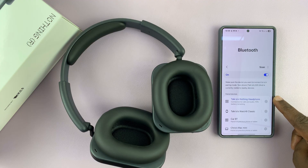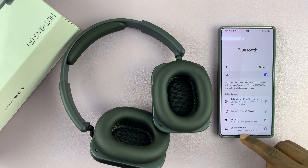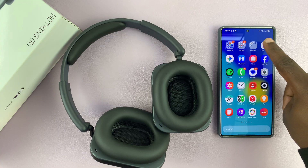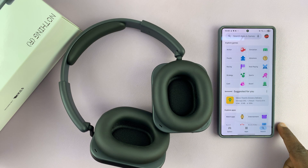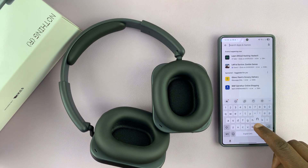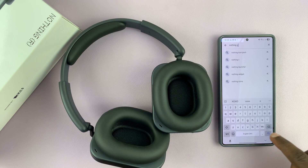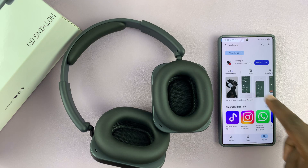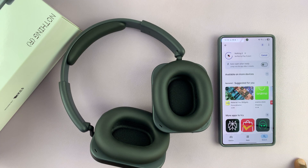You'll also be prompted to set up the Nothing app. Go to the app store — the Google Play Store for Android users or the Apple App Store for iPhone users — and search for the Nothing X app. This is the app you use to control your headphones, so have it installed on your phone. It's available for both Android and iOS.